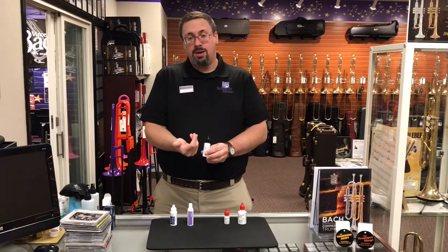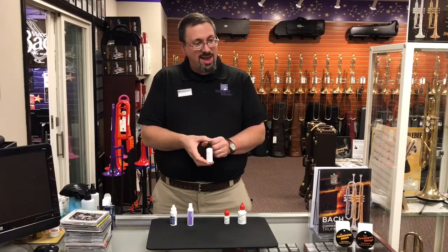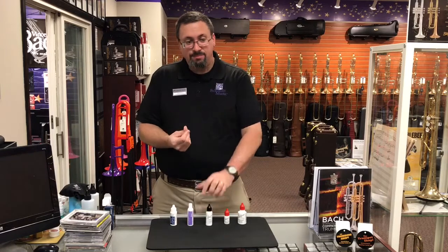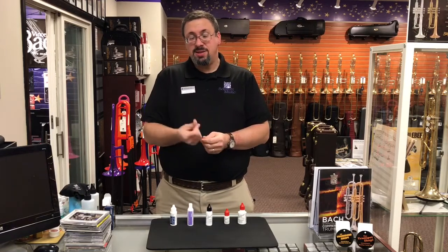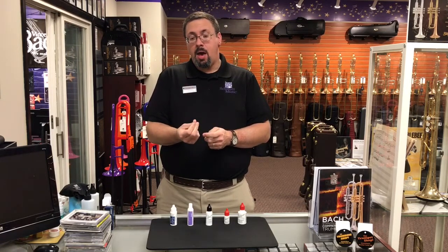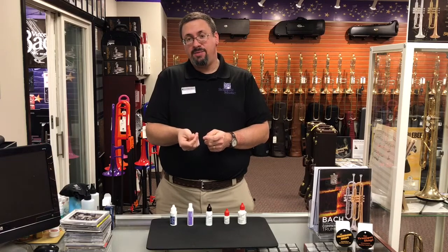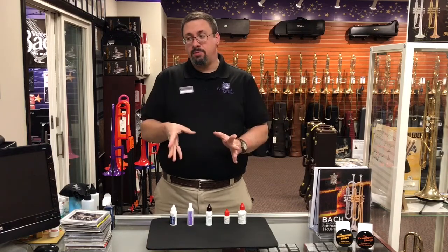Does that mean that we'd want to go through and freeze our bottles of this before we use them? Probably not. I noticed with all of them, even if the initial viscosity hadn't changed that much, it didn't seem like they necessarily lasted as long — they didn't stay or remain on the fingers as well. So I do wonder about how effective they would be on the slide over the long term.